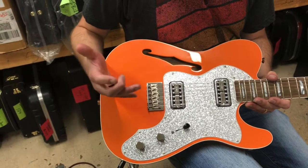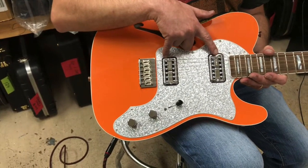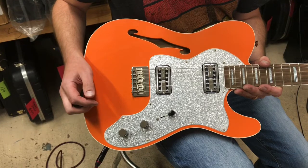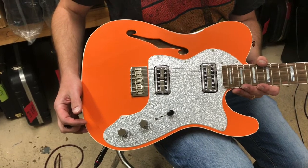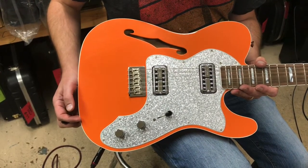Most notably, these pickups here are Gretsch-styled pickups. They're made by TV Jones Pickup Company, which also does Brian Setzer pickups. They are wired in the way that Gretsch pickups were wired in the 50s and 60s — all made in the USA. Really cool stuff. So these have got some great tone to them, which we'll hear here in a second.